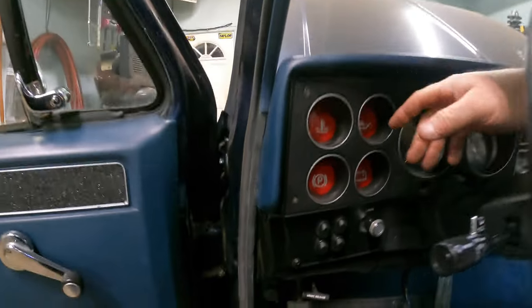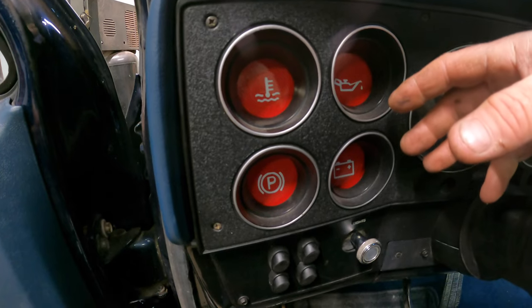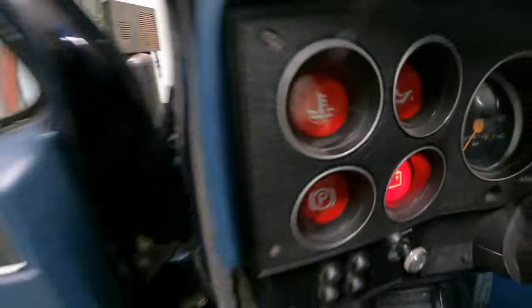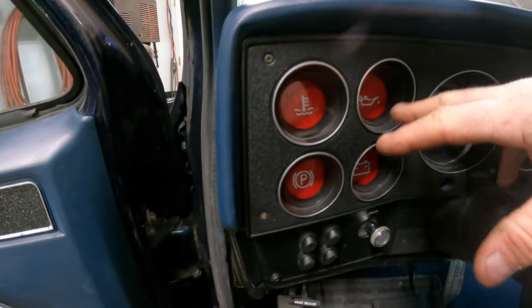I also made up some new stickers for my dummy lights, which are a little too bright red. I should have used like a rose color so they're not so sticky-outy. But they still work - they light up and you can still tell they're lit up. They look better than fainted old lights.